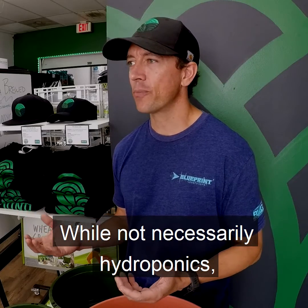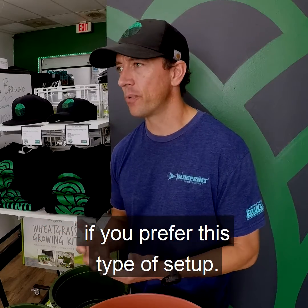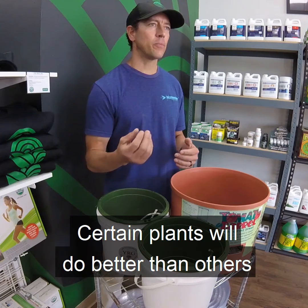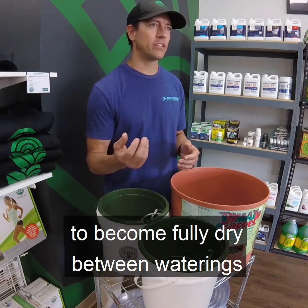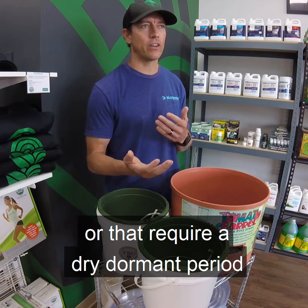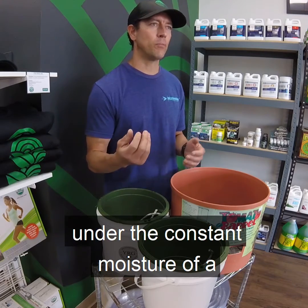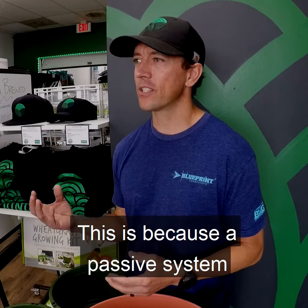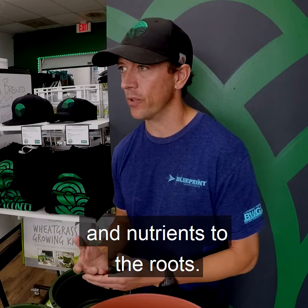While not necessarily hydroponics, you can also use soil as your media if you prefer this type of setup. Certain plants will do better than others in passive systems. Those that require the media to become fully dry between waterings or that require a dry dormant period may fail to thrive under the constant moisture of a passive hydroponic system. This is because a passive system provides a constant supply of water and nutrients to the roots.